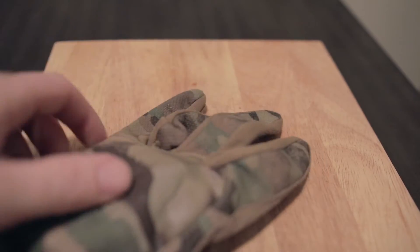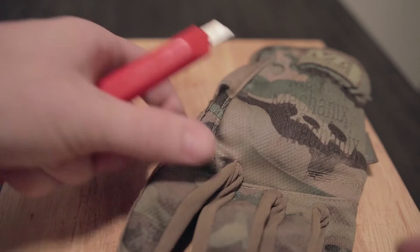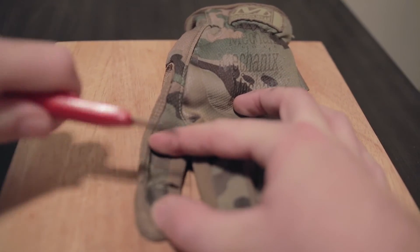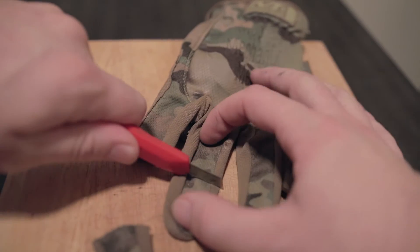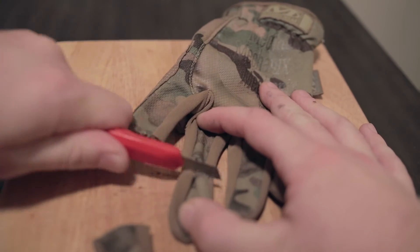So we're going to take these gloves and make them more usable for hunting. The simplest modification ever — we're going to cut off the fingers. Well, not the whole fingers, just the tips.